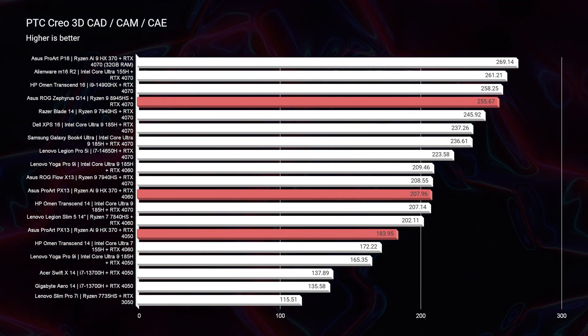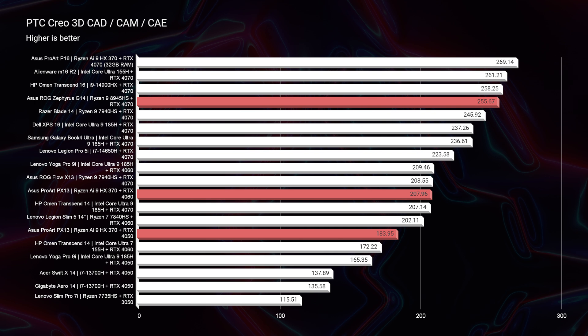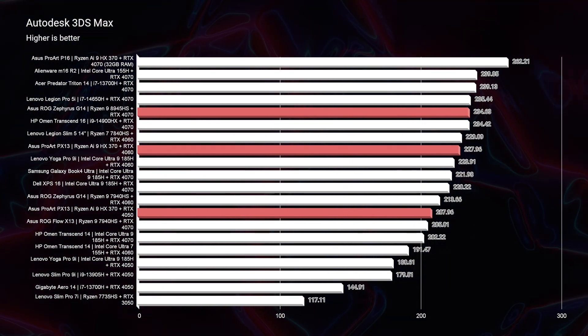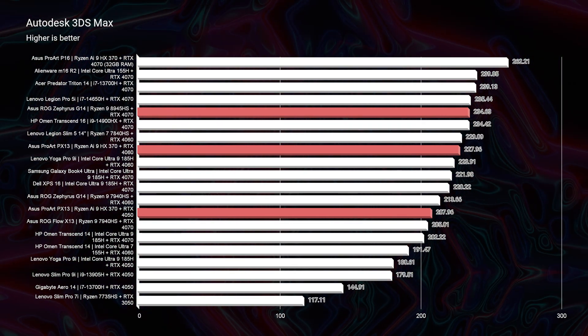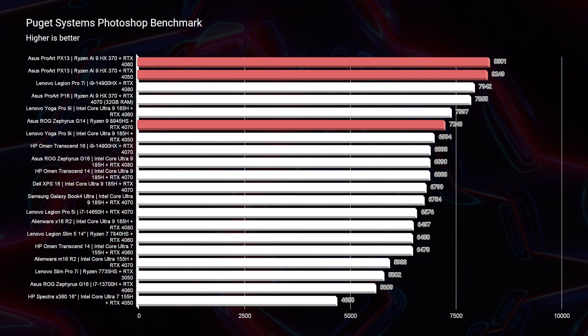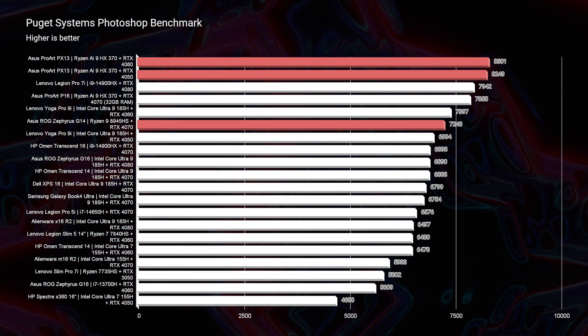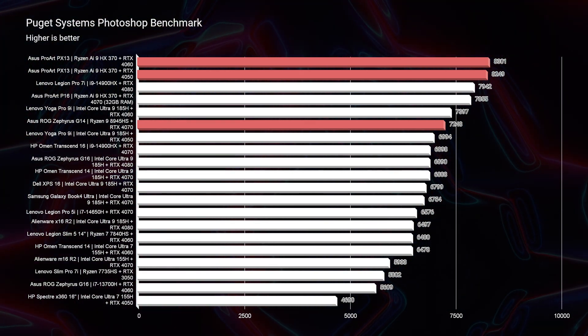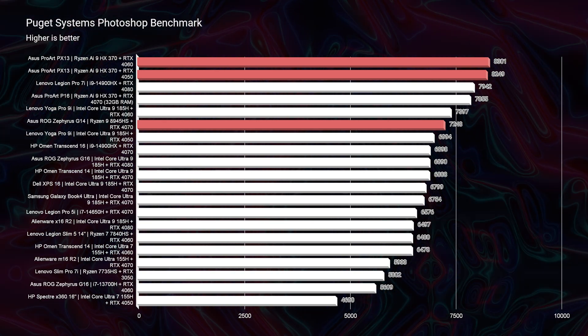Looking at 3D modeling benchmarks — PTC Creo and Autodesk Maya — the G14 shows a slight advantage, as expected with the RTX 4070. For Photoshop, the PX13 scores 8,249 (4050 version) and 8,301 (4060 version), while the G14 scores 7,248. So you actually get better Photoshop performance out of the PX13 — keep that in mind.